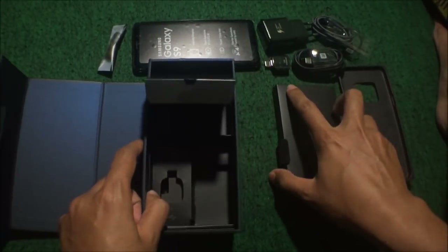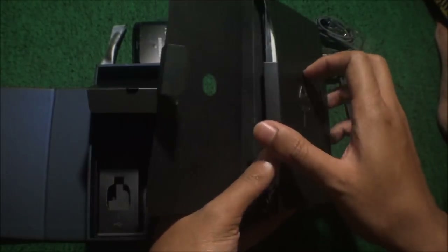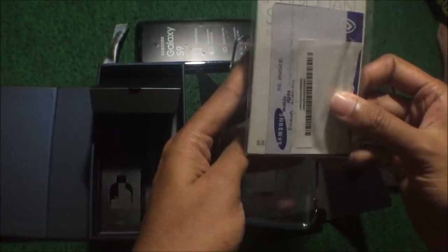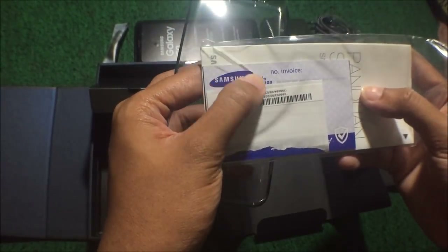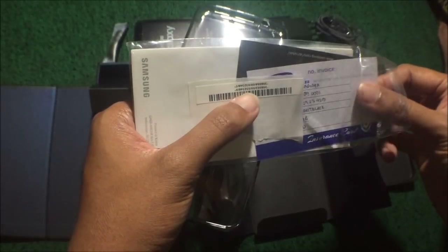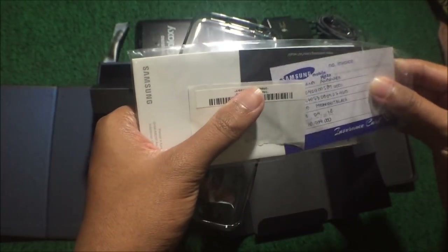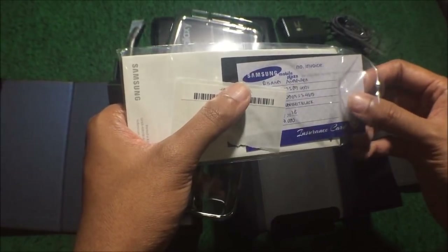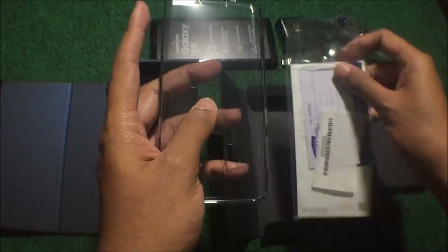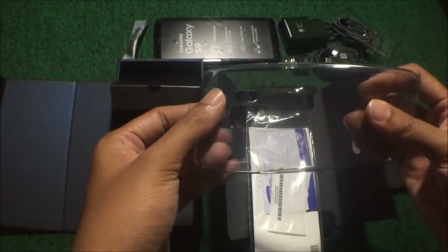Di sini seperti biasa ada SIM card ejector. Dan di dalamnya ada kitab-kitab suci-nya, biasanya panduan singkat dan sebagainya. Tadi pas pembelian saya dikasih kartu ini, garansi 3 bulan pertama. Katanya kalau jatuh atau pecah atau kenapa, bisa diganti unit baru dengan membayar 50%. Ya amit-amit deh jangan sampai kenapa-kenapa. Terus ada instruksi panduan singkat dalam berbagai bahasa. Sudah ada free jelly case, ini jelly case ya, bukan hard case.